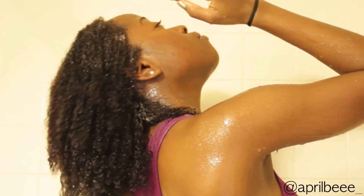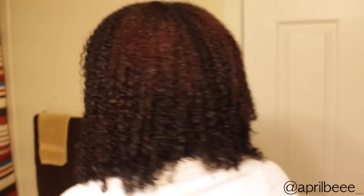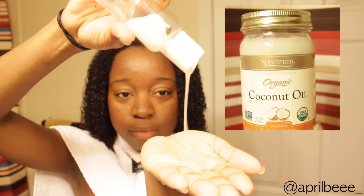Now that I'm all done, I'm going to rinse out most of the conditioner — about 75% — but I'm going to keep a little to act as my leave-in. Then I'm going to add some coconut oil to seal in the moisture.